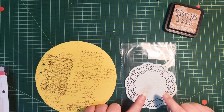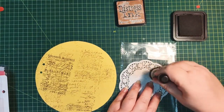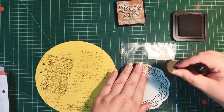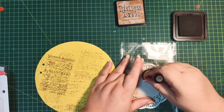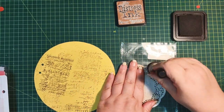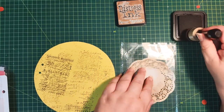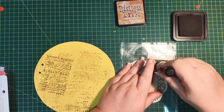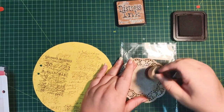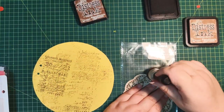I wanted to ink this little doily — vintage photo, of course. I want to ink this. Wait, be careful — I just torn that. I'm going to have to be a little bit gentler. I don't have any tea or coffee dyed doilies at this stage. A little bit of that walnut stain.